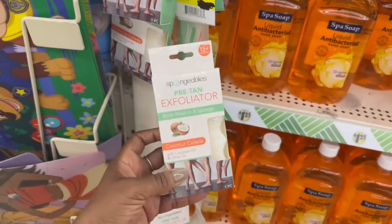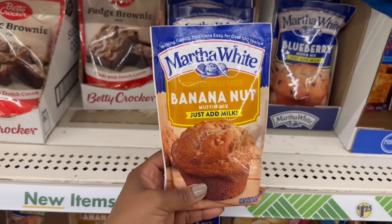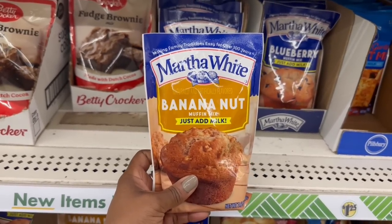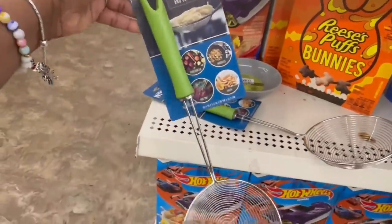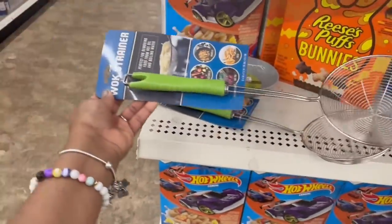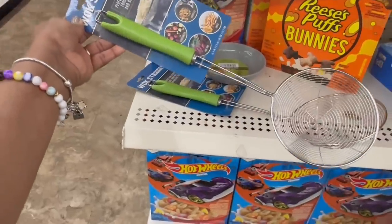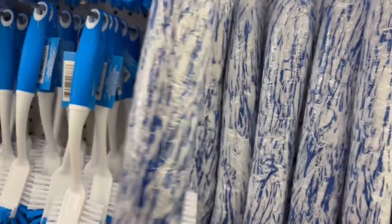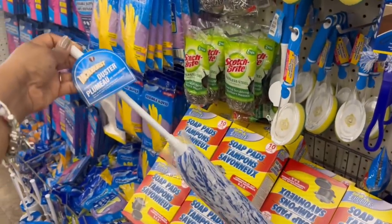Bestie grabbed this and said it was so good. I'm gonna grab it. Hubby loves banana nut muffins, so yes! And on the wax strainer — this was just sitting here. I don't know where they are, they weren't over there by the kitchen stuff. Remember I grabbed the micro duster the other day? I don't like it — it was too big and bulky.